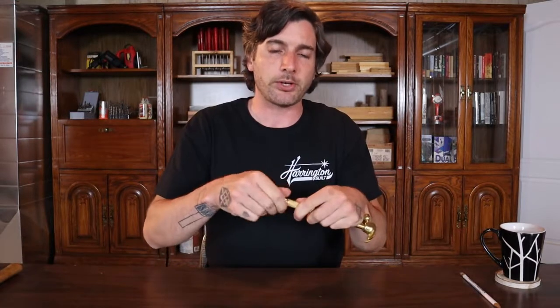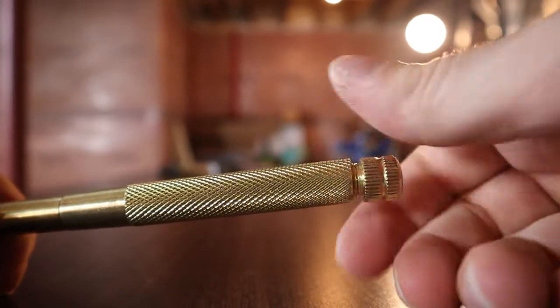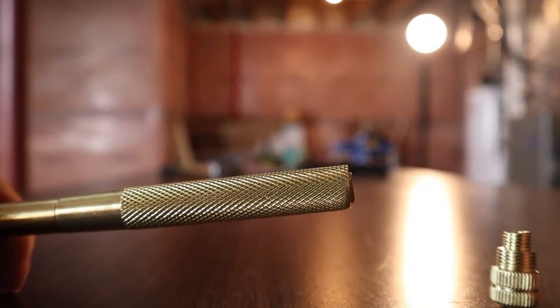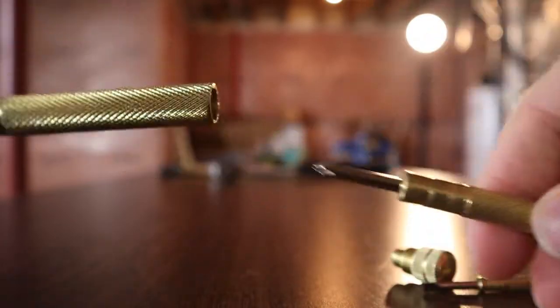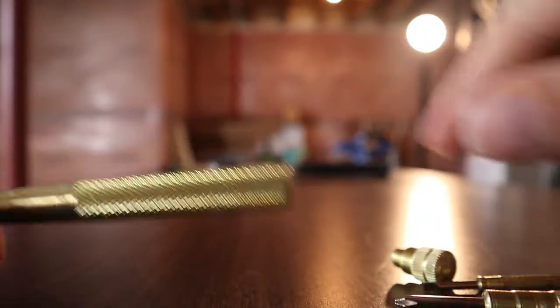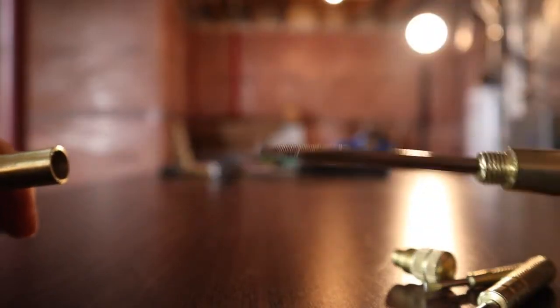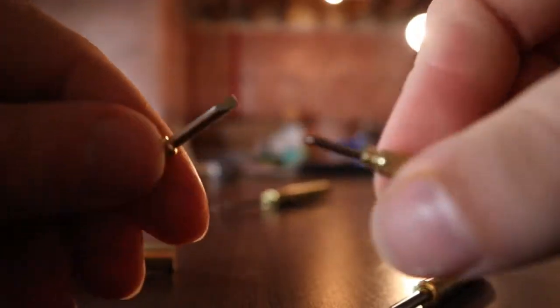Inside the handle, which screws off, there's actually a 3/16th and 1/8th flat blade screwdriver and a size 0 and size 1 Phillips screwdriver. How it works: you can screw off just the bottom portion of the handle, and inside there is the smaller flat blade screwdriver. Inside of that is the larger Phillips screwdriver. Then if you unscrew the second portion of the handle, you've got the bigger flat blade screwdriver. And off the bottom of the smaller flat blade, you unscrew that and you've got the smallest Phillips screwdriver.